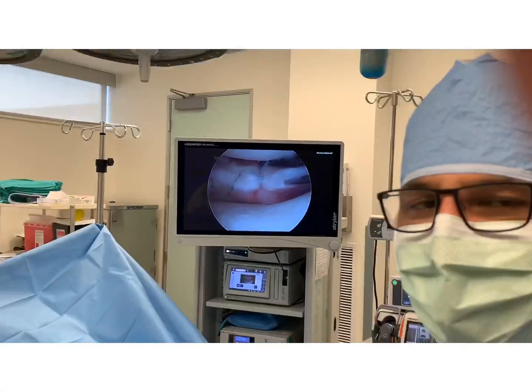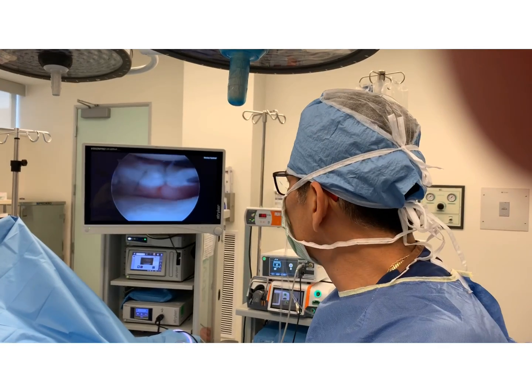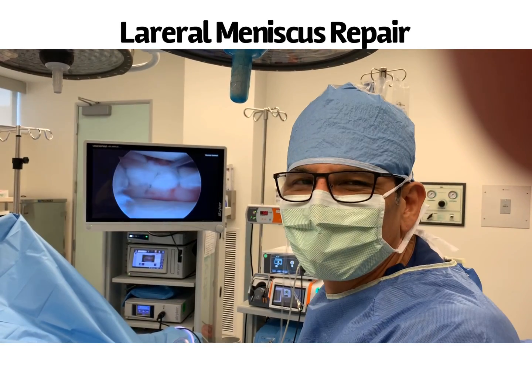Once again, it's Dr. Moore showing you a simple lateral meniscus repair in an athlete. Hopefully that information helped. Thank you. Bye-bye.